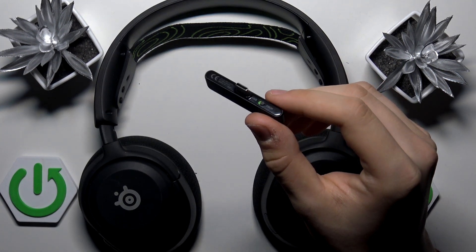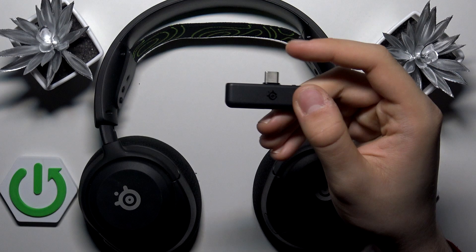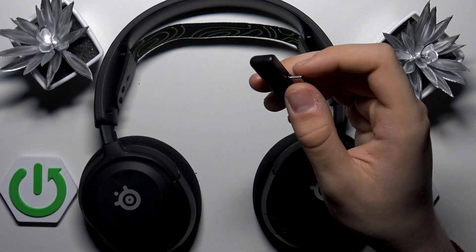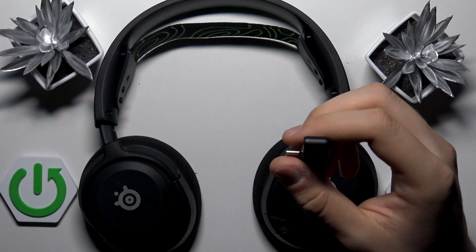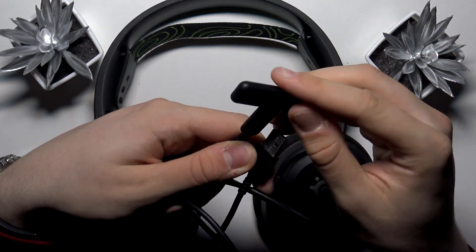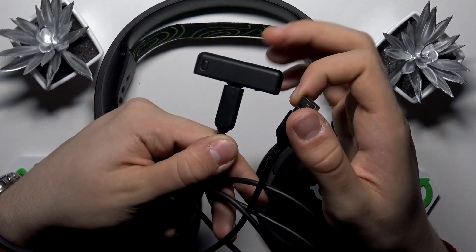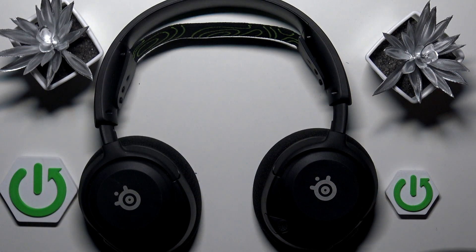As you can see, our dongle looks like this — it has a USB Type-C port. If you have a USB Type-C port on your PC, you can just plug it straight in. But if you don't, you have to search the box for this adapter, which converts USB Type-C to USB Type-A. Just plug the dongle into the adapter.